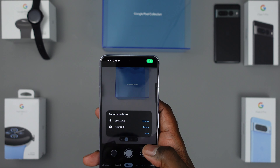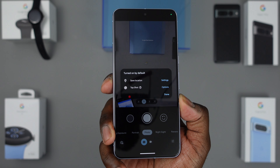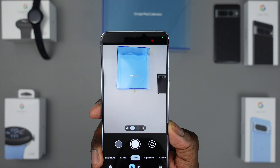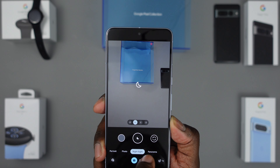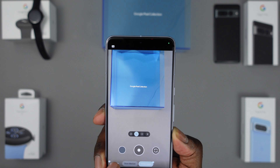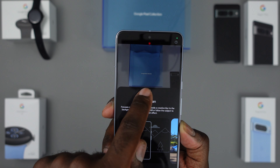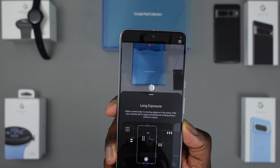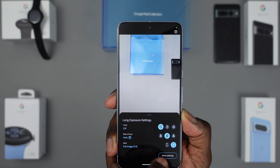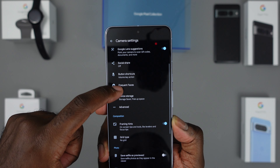The majority of the software is going to be the same as on the Pixel 7 Pro since it's running Android 14. The camera is probably where the biggest difference comes, as you're supposed to have some extra modes. In the camera app you've got your photo, panoramas, portrait modes. They've taken action pan and long exposure from beta to full-time. You also get camera settings right in the camera app.